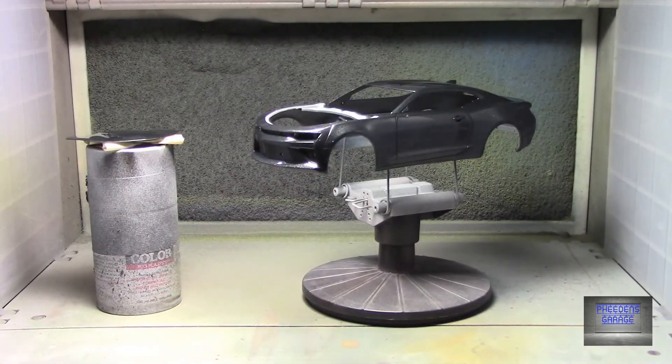Alright, so there we have it — the body is clear coated. I'll let this sit for a couple of days and gas out. It takes about a good 48 hours for the really strong part of the odor to dissipate and for it to gas out.